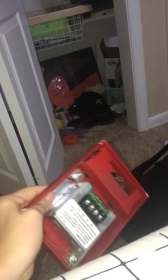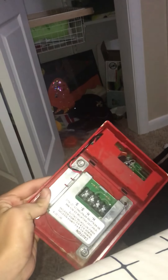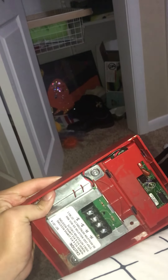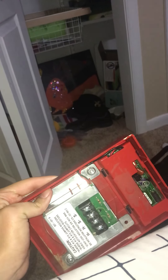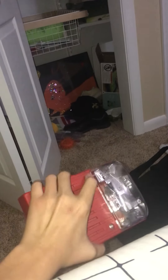You don't ever adjust the volume on the alarm, you don't ever adjust the horn output on the alarm. You don't ever put the alarm in water, you don't ever put the alarm in the washer or dryer or dishwasher. You don't do any of that.